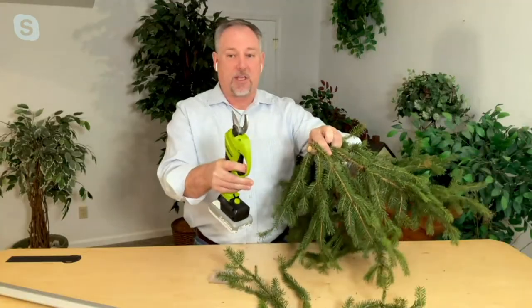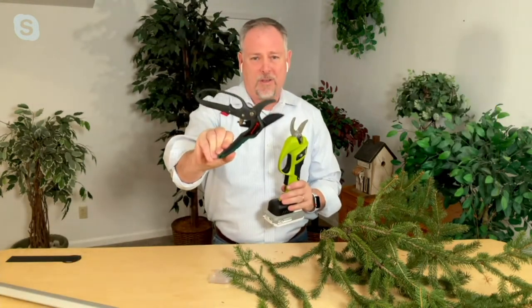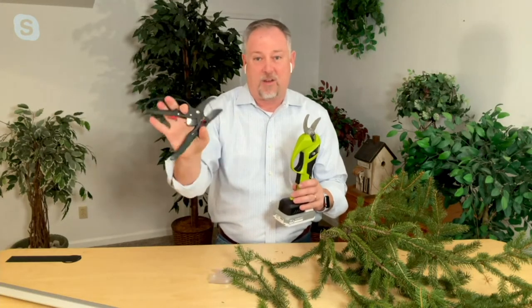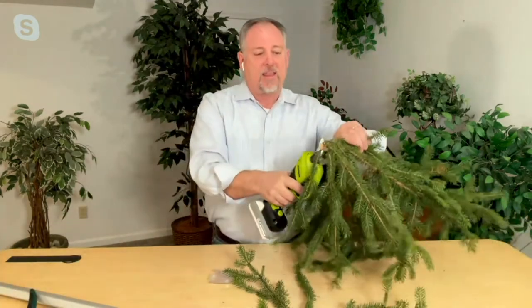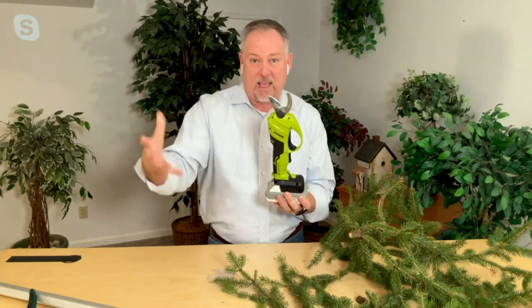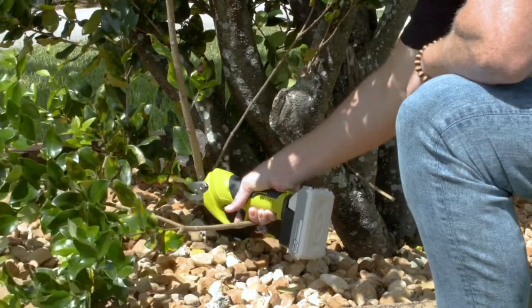The batteries alone are usually anywhere from $70 to $80 with the charger, so there's a substantial savings. These tools are also really powerful and come with a three-year warranty. Did those manual pruning shears come with a three-year warranty? No — they came with three years of squeezing your hands and aggravation. Manual pruners are all about hand strength — there's no reach involved. But these can keep going and going with one finger on the trigger. I love using it on the pole because I can get 14 feet off the ground and keep my feet where they belong.